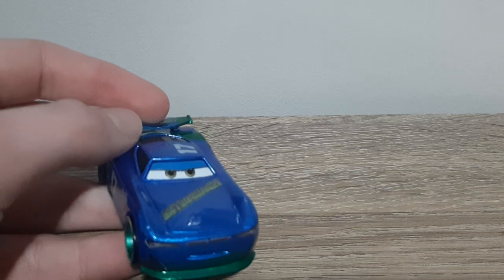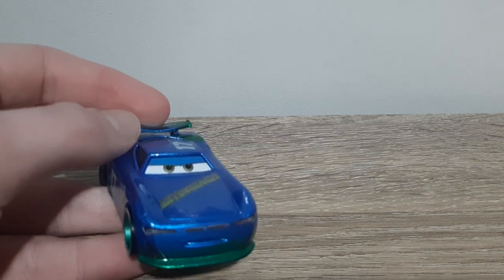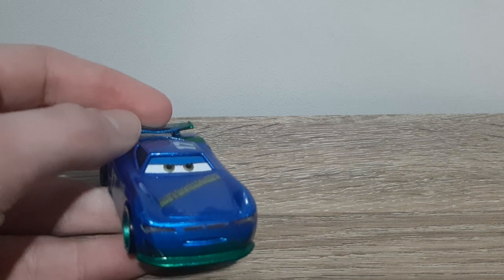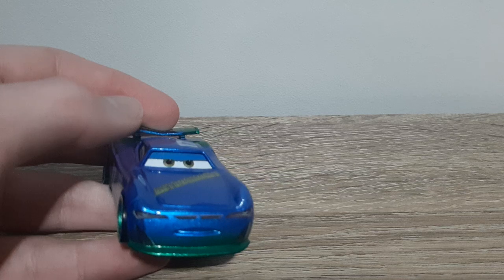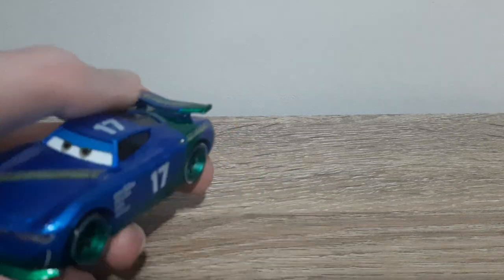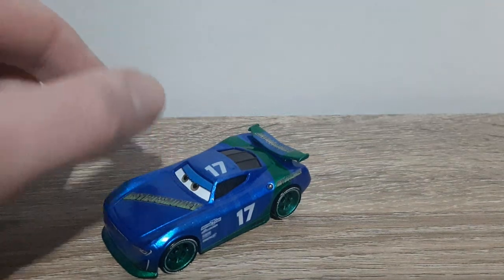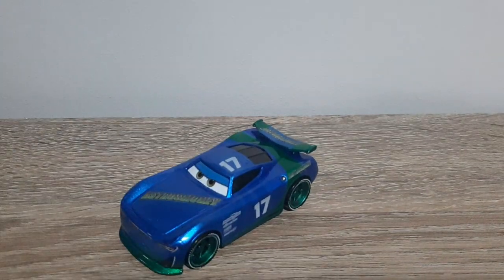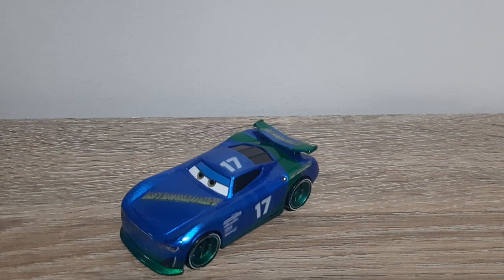I have another headset diecast review I intend on releasing soon — nothing too special but still one I believe is cool and would like to show you guys. Obviously, I commissioned this diecast; it wasn't made myself, unlike the Fabulous Lightning McQueen with headset or the upcoming with-headset diecast.